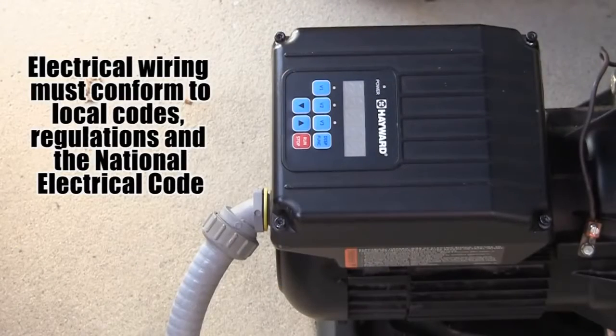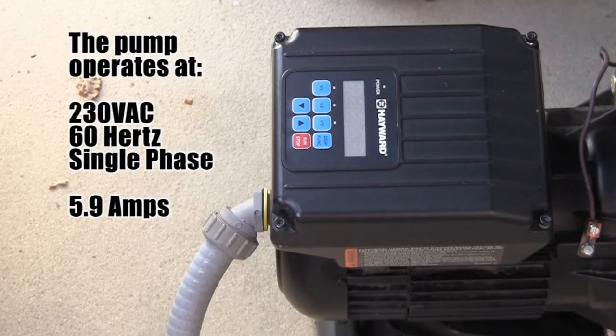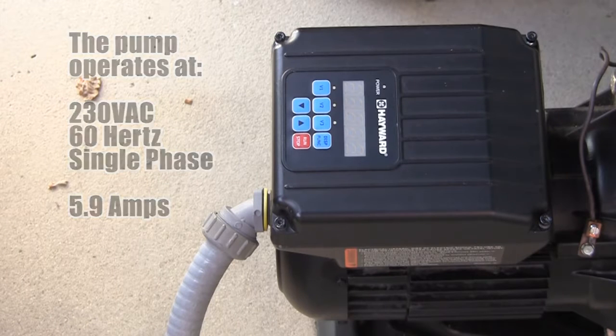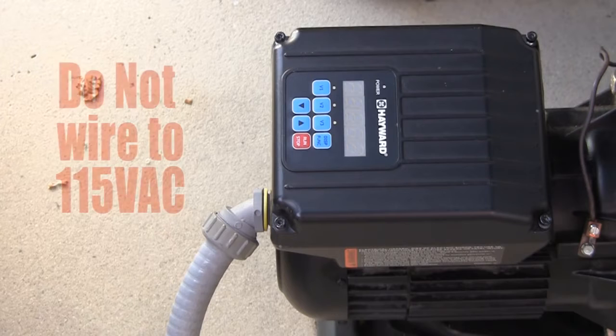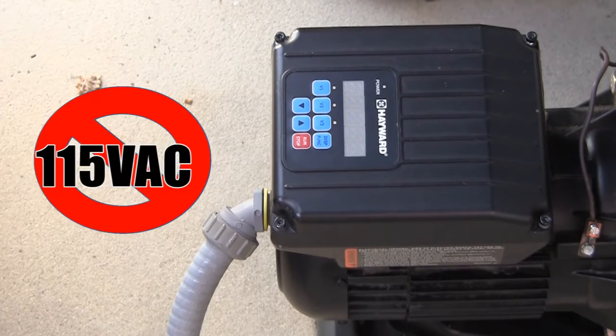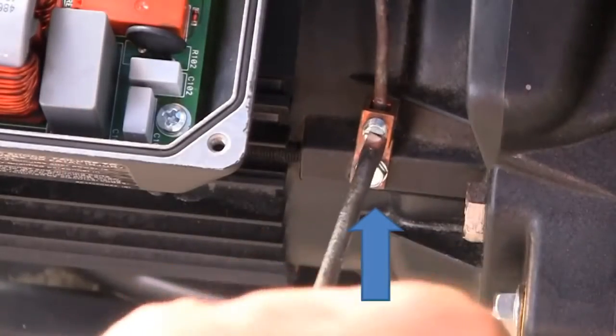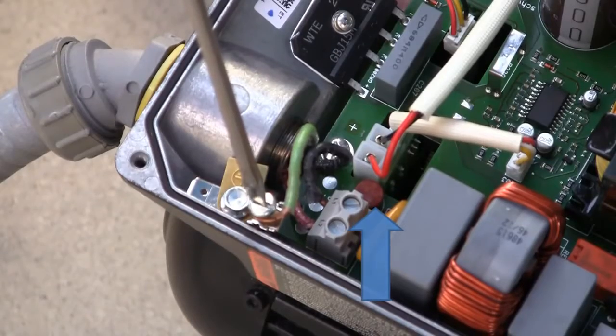Make sure all electrical wiring conforms to local codes, regulations, and the National Electric Code. The MaxFlow VS operates at 230 volts AC, 60 hertz, single phase voltage. The amperage is rated at 5.9. The pump is not designed for 115 volts AC installations. Wiring to 115 volts will cause permanent damage to the motor and drive. Also ensure the pump is properly bonded and grounded for safety.